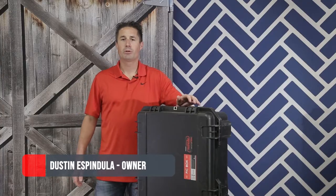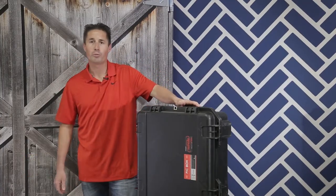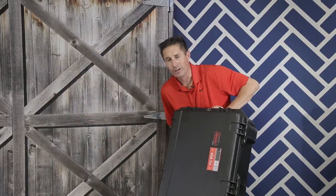Hello everybody, my name is Dustin S. Medulla and I'm the owner of Pickbox Photo Booth. This is our new photo booth called the Pearl, and I'm going to show you how to put it together.